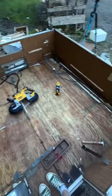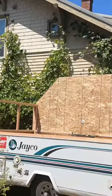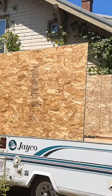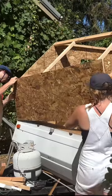After the trailer was gutted, we had to actually move it to a different location to start the build. Our plan is to build off the two-foot base of this trailer, so we started by framing and putting up the walls. Right now it kind of just looks like a giant wood box, but eventually it's going to be a fully functional camper.